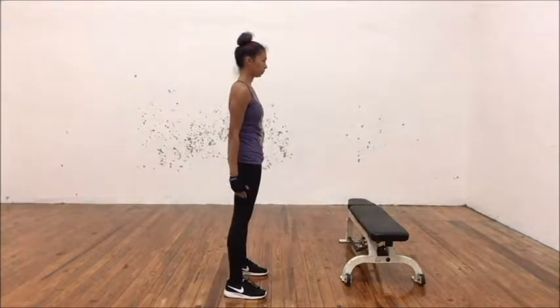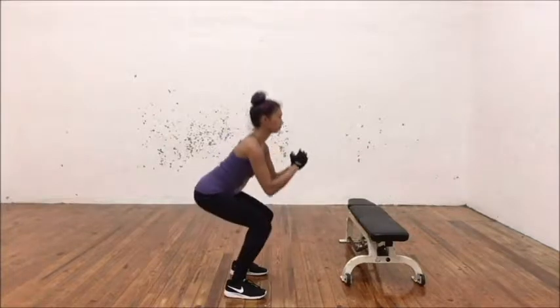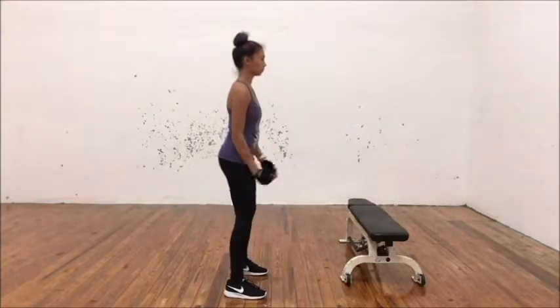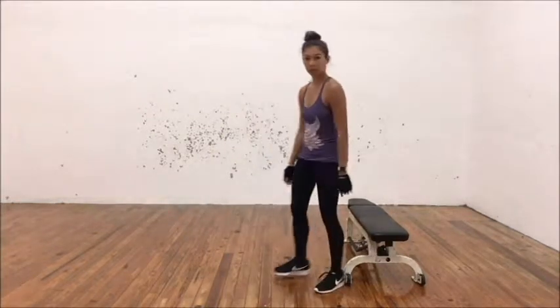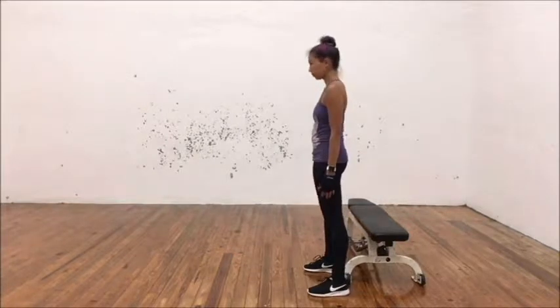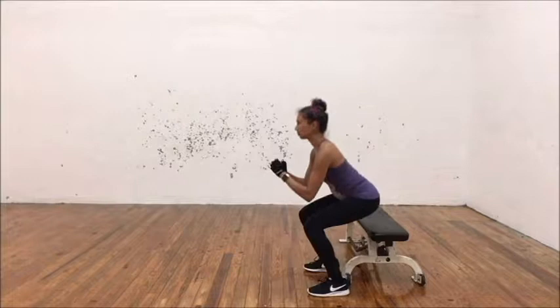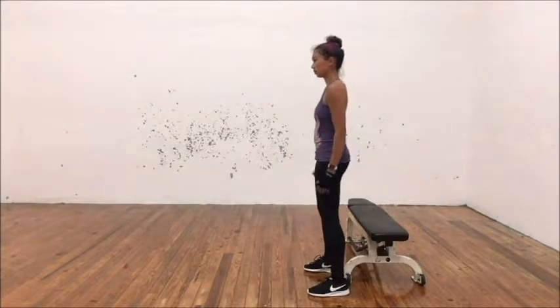Going into the squat, you're gonna notice there's kind of a lean forward with the torso — it's not really a lean forward. Your torso angle matches your shin angle and your chest is proud. A very important thing is that your hips hinge back before you bend the knees. If you're having trouble with that hip hinge, bring a box or bench underneath the hips and hover those hips above that surface, almost like you're sitting on a glass table.